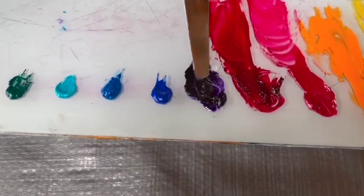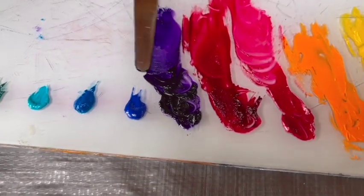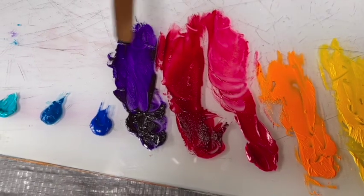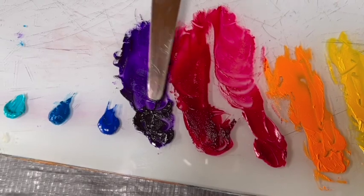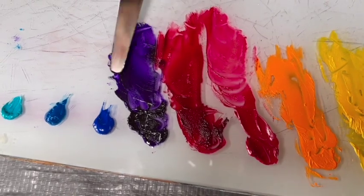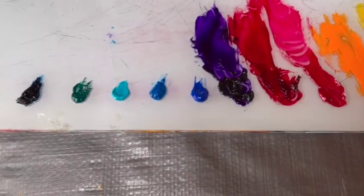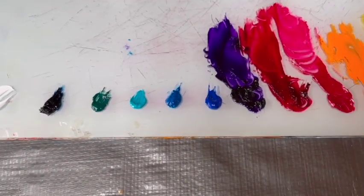This is dioxazine purple, and while there's a transparent quality to it, it's not quite as dense as the cadmiums. However, the richness and density of the color is so strong that it overpowers a lot of other colors, so you have to use less of this in ratio to other colors.